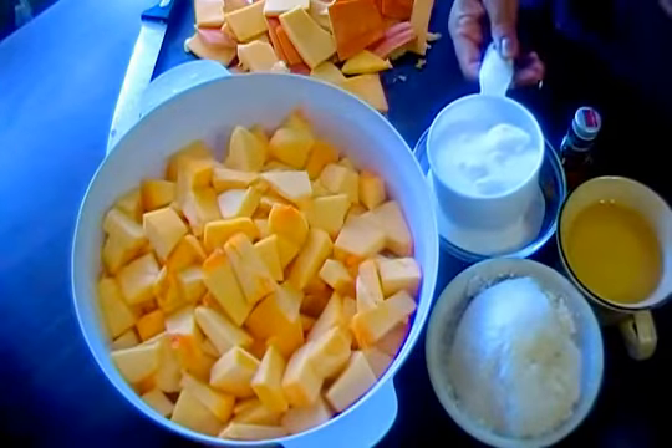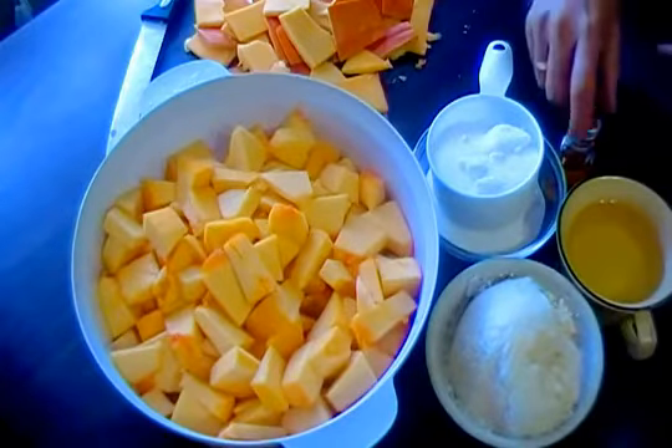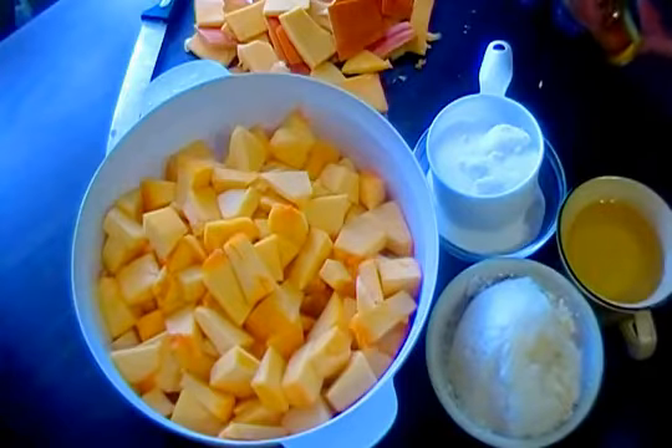The ingredients are: 2 cups of sugar, 1 cup of oil, 1.5 cups of homemade paneer cheese, and 2 drops of saffron.